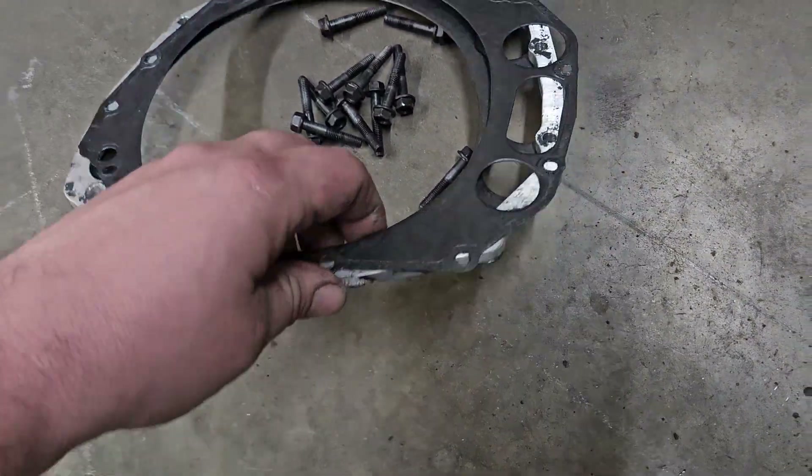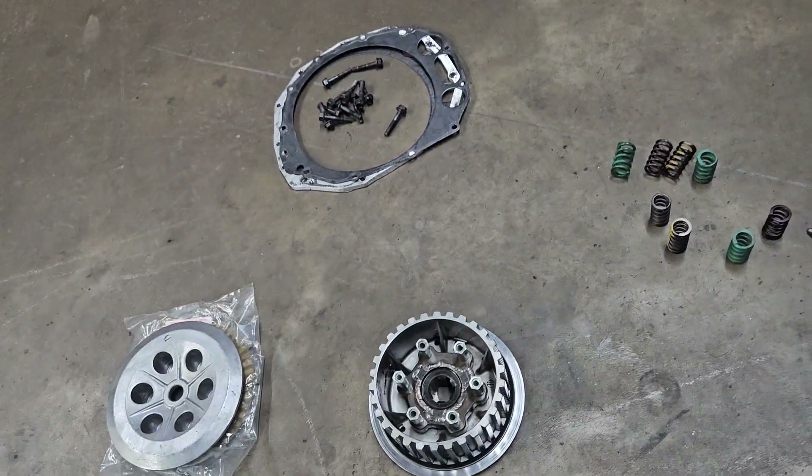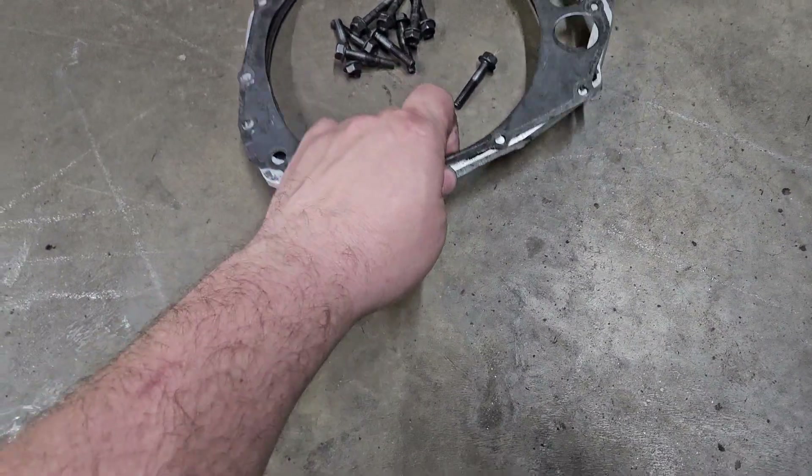The only other thing to it is there's a spacer plate. The spacer plate has to go between your cover and the case — hence I included two gaskets.